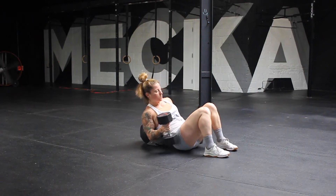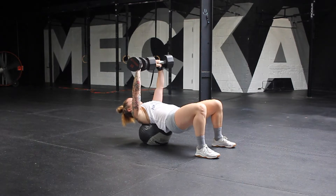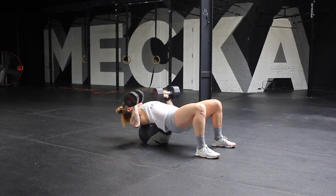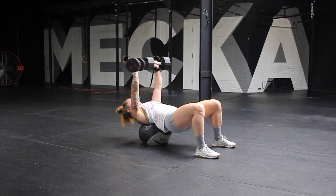Another option for dual dumbbell bench presses is using a med ball to support your back. Push the legs into the floor as much as you can, maintain an active core, and let the shoulder blades pinch between that med ball — that is where your base should be.